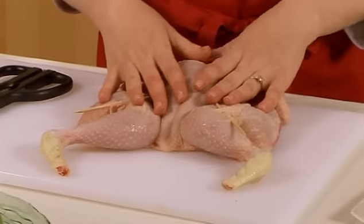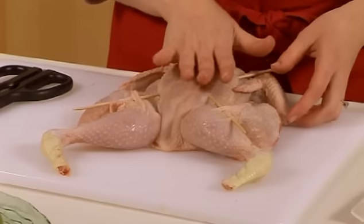Now what you want to do is marinate this. You can put on nice oils, herbs, yoghurt, lemon juice — things like that. Then cook this on a barbecue or a grill. And that's how you prepare spatchcocked chicken.